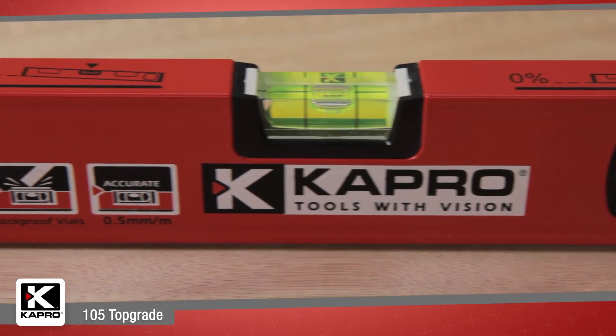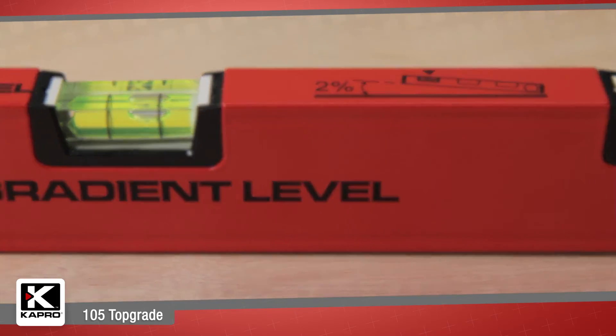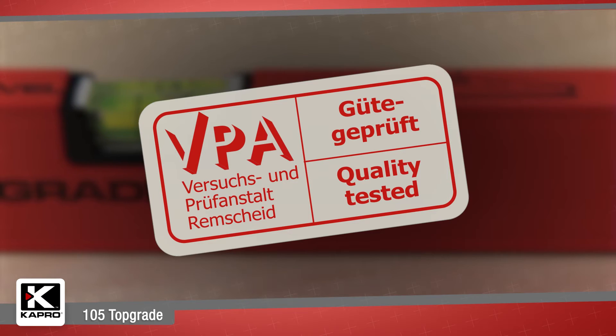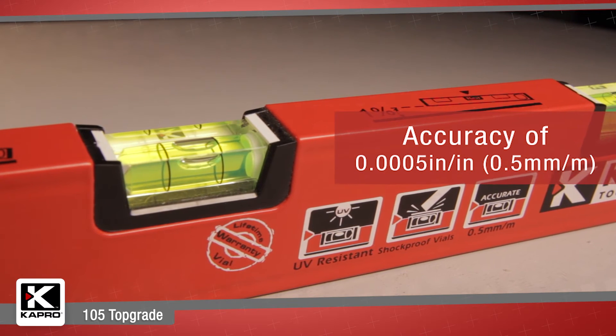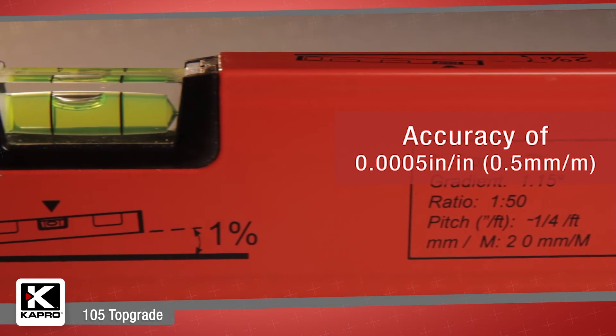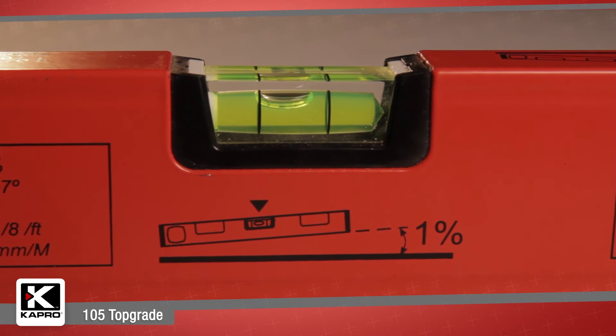For accuracy, Capro levels are unsurpassed. Our vials are the only ones on the market that carry the prestigious VPA accuracy certification of 0.0005 inches per inch, or 0.5 millimeters per meter, and they're guaranteed for life.